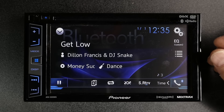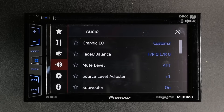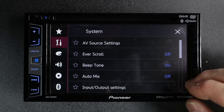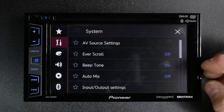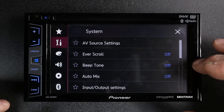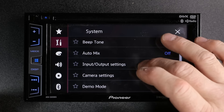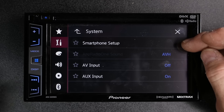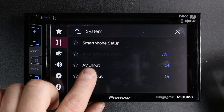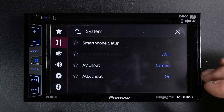Now let's take a look in the menu and see what other features this radio has. We'll go ahead and select gears. You have tools. In tools, there's a couple things that you might want to take note of. For example, if you're a person that doesn't like beep, you can turn the beep on and off here. If you scroll down to input-output settings, along with smartphone setup is your option for your AV input. Default is off — if you select on, this is where you're going to turn it into the front-facing camera.